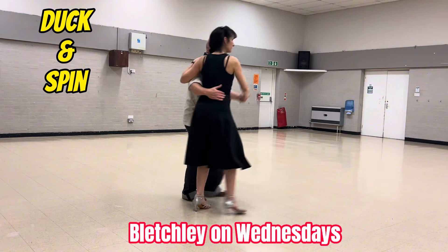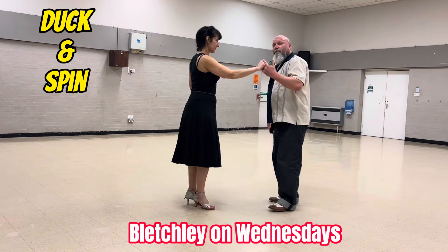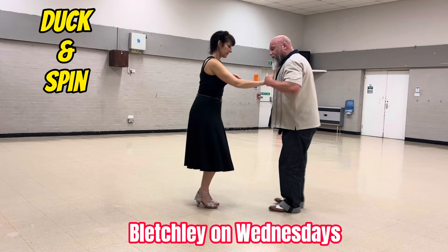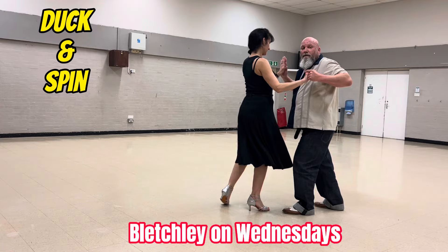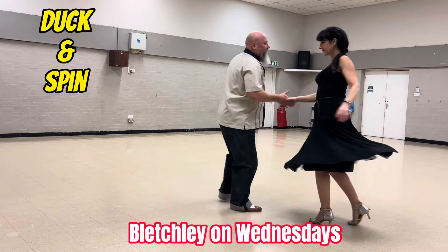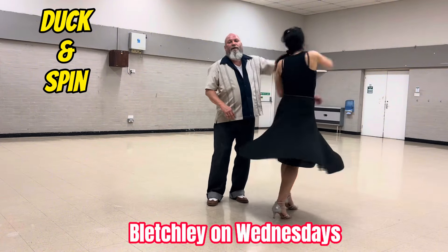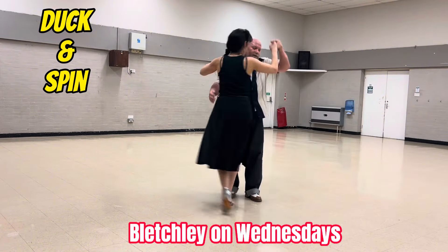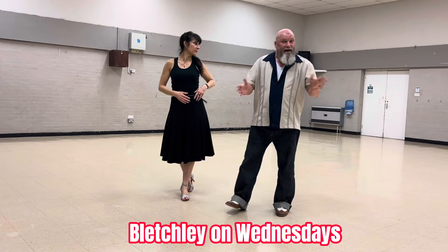One close hold. Two close hold. I'll do it from this side. So you signal the move — push her away. Raise your right hand. Pull. Push away. Step through. Take her arm. Catch. Flat hand push. And return to your left shoulder. And you're into close hold. So that's duck and spin — really nice move.